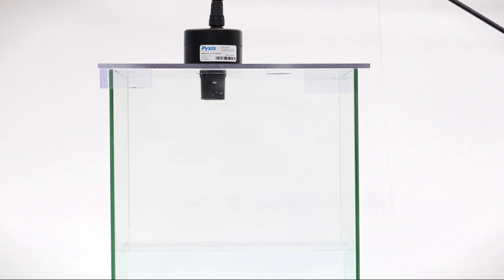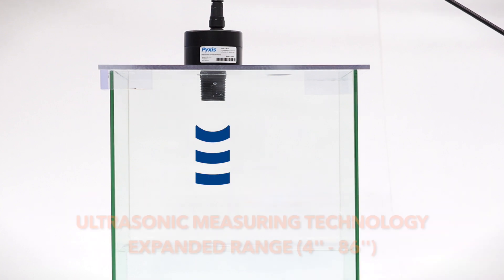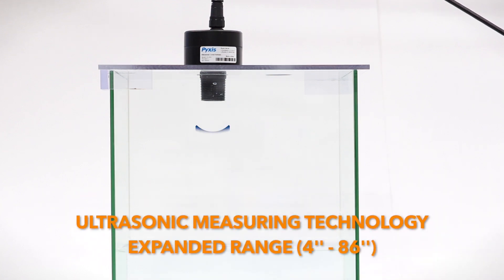The LS200 offers a 1-inch MMPT threaded adapter for easy installation and an expanded range of detection from 4 to 86 inches with a measurement resolution of 0.5 millimeters.